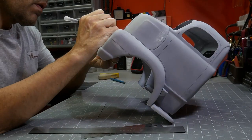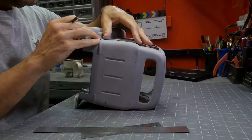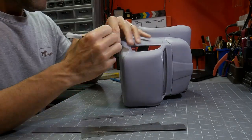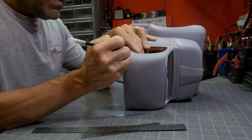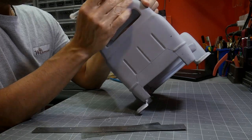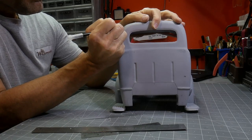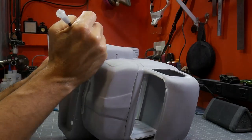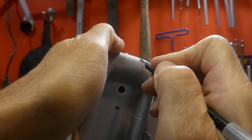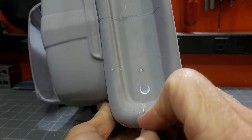A lot of the panel lines in here I wanted really crisp and sharp, so instead of trying to do that with molding and vacuum forming, I came back with a scribe tool. I'm just making marks, getting things set up and lined, and coming back with the scribe tool to carefully scribe those lines in. Here's an up-close shot where I take the edge of the scribe tool, get the lines started, flatten it out, and get a little bit deeper and straighter.